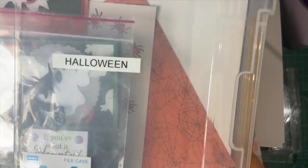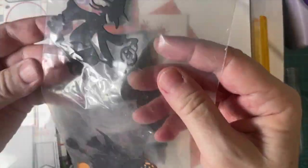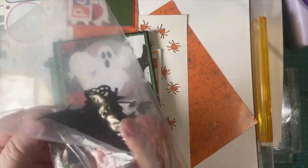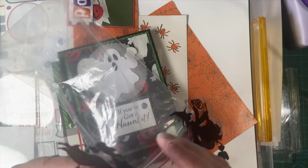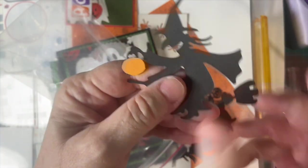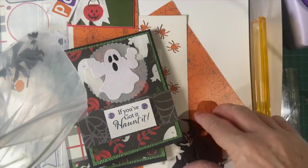Here is my pack, my storage container from last year — leftovers. I've got several of these witches cut out. I did some paper piecing here. Isn't that cute? I just put a little bitty oval on the back, and there we go. So we're going to have fun with that.